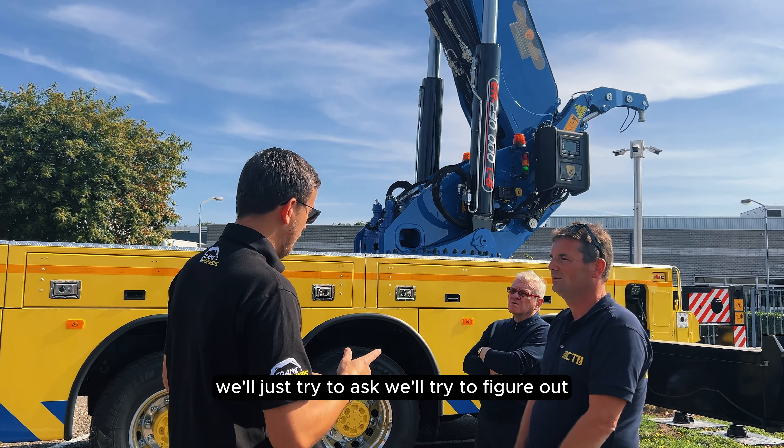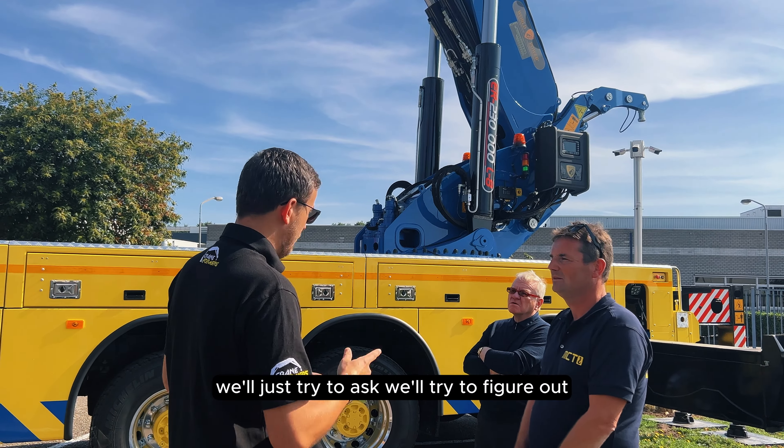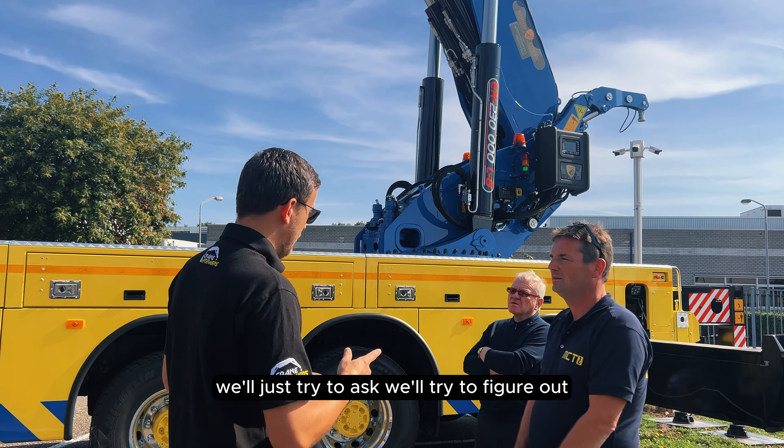How much did it cost? Probably north of 800,000 euro. There was a problem with it at one point — they called the people in Turkey, who tried troubleshooting over the phone on Friday, and by Monday evening two people from Turkey had flown in to fix it. Very good service.